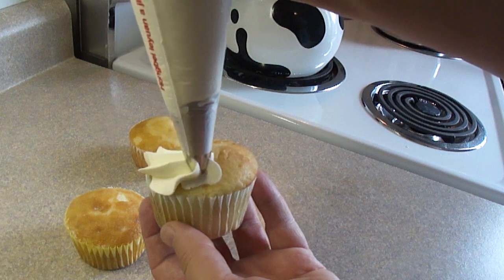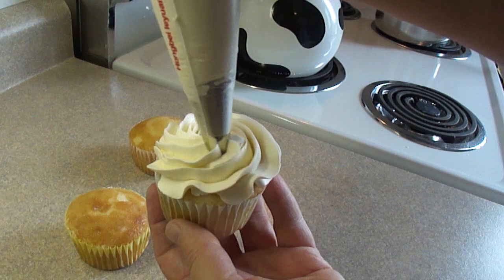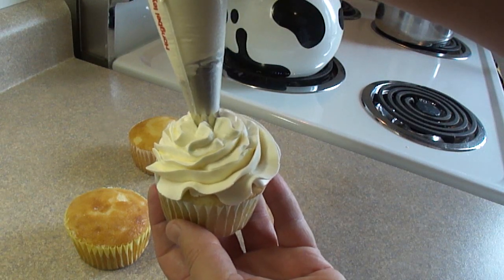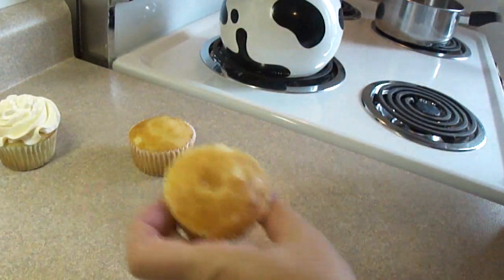These cupcakes were baked in plain cupcake liners, however you can most certainly find some fancy cupcake liners at your local craft store. So take a look and I'm sure you'll find the perfect cupcake liner for whatever occasion you are decorating these for.